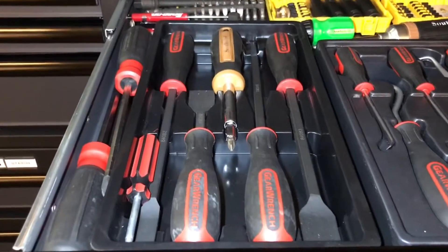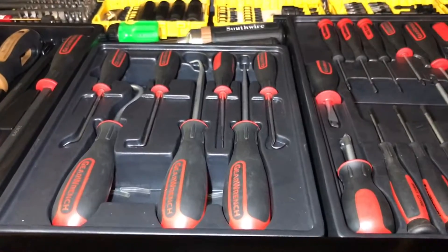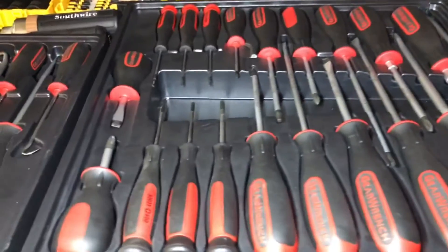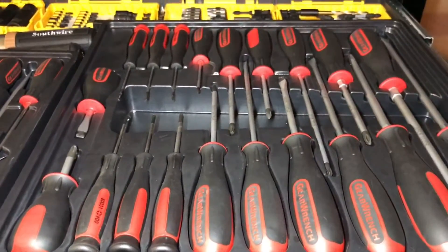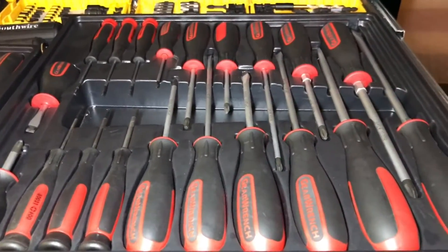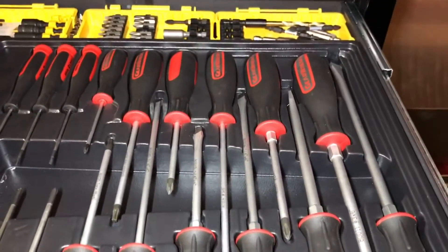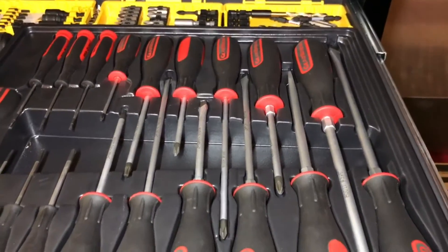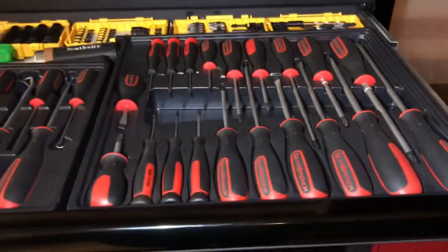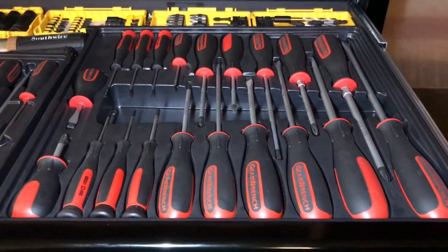I have the GearWrench scraper set, the GearWrench pick set, and the GearWrench screwdriver set. Over on the left are the stubby screwdrivers, then next to those the precision screwdrivers, then a couple of Torx drivers. On the close side you have the flatheads and on the far side you have Phillips. It's really nice because you can easily get your finger right in the middle, grab whatever you want, and go — really easy. Keeps everything organized and close so it doesn't take up a whole lot of room.